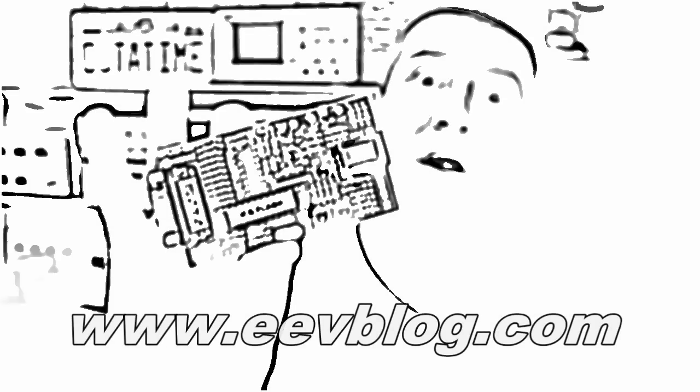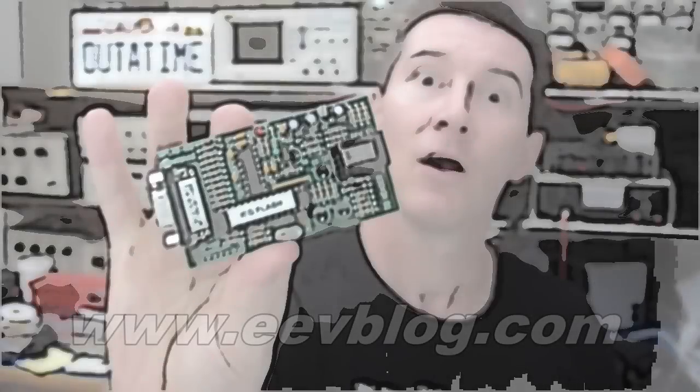Hi, welcome to the EEVblog, an electronics engineering video blog of interest to anyone involved in electronics design. I'm your host, Dave Jones.